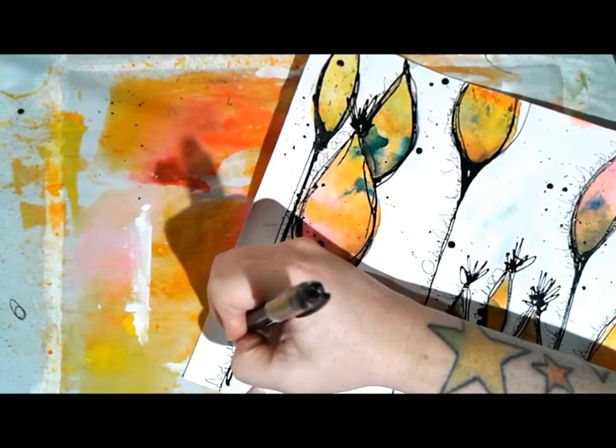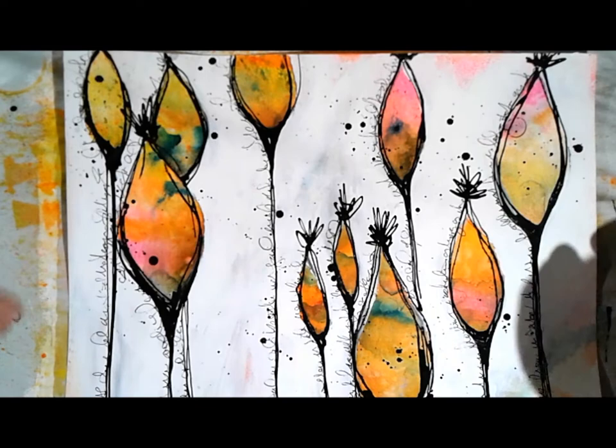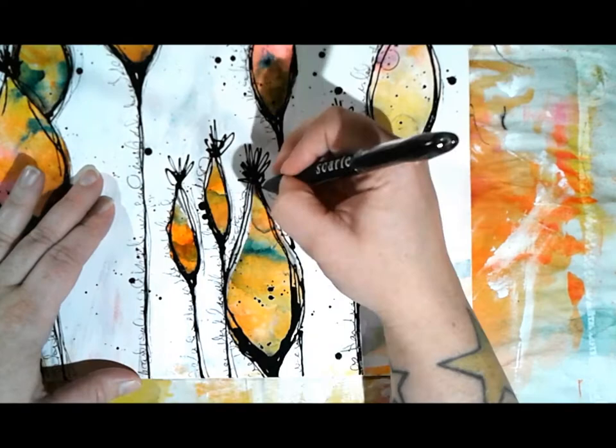The right side seemed a little lacking but I didn't want to do more handwriting since I was really enjoying it on the left side. So I'm going to come back in with that pen and do some scribbling - just following the shape of each pod and stem. Because it's a ballpoint pen the Scarlet Lime is much thinner than the fine liner, giving a cool sketchy, scribbly feel.